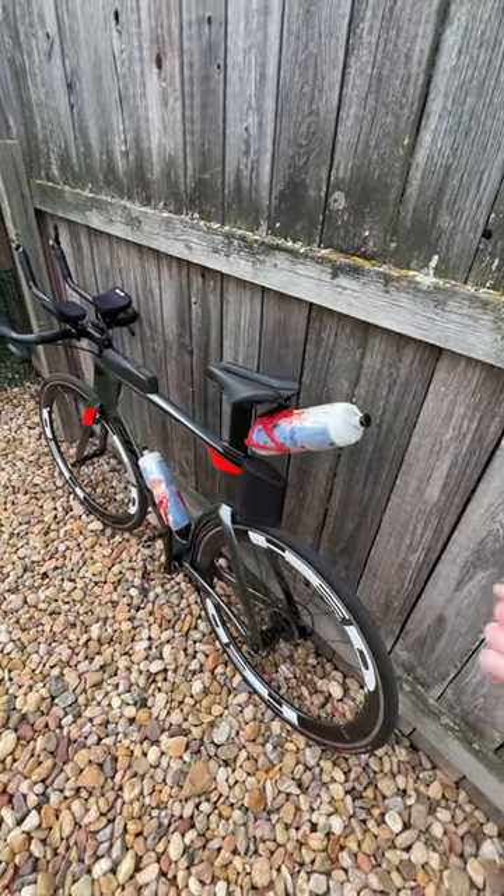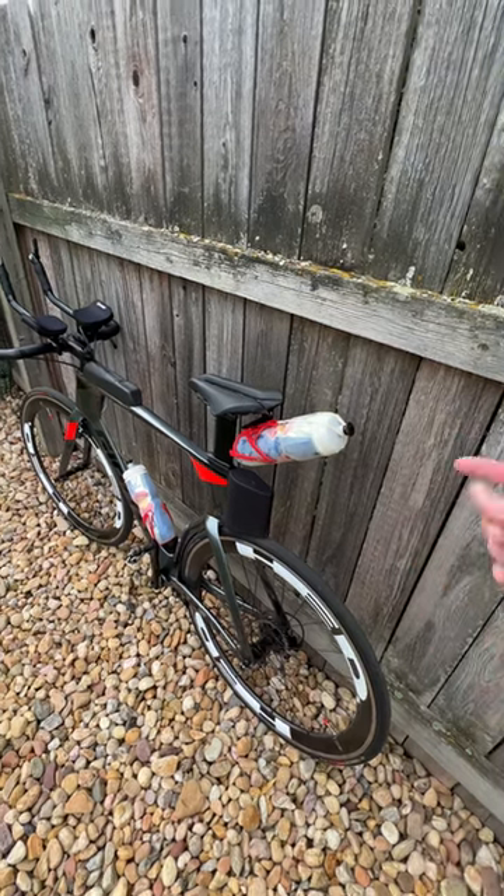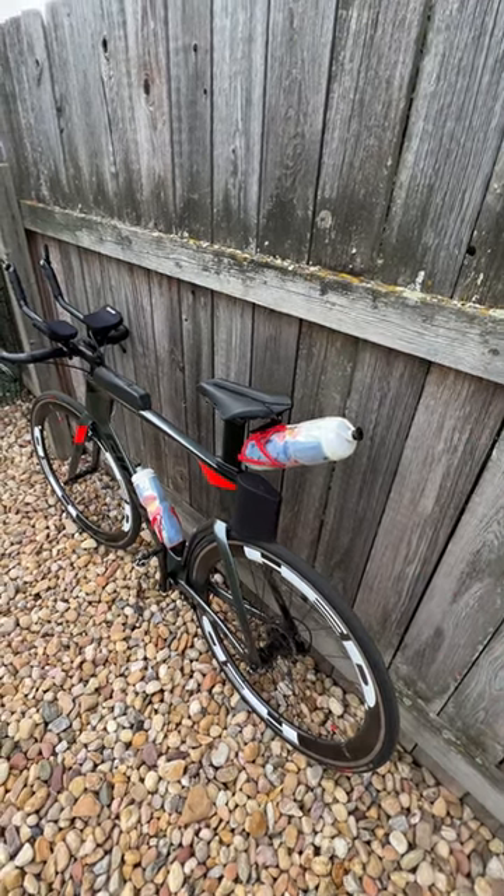I've had no issues swapping out the bottles while riding. It's easy to pull the rubber band off, make the swap, and an empty bottle never bounces out.